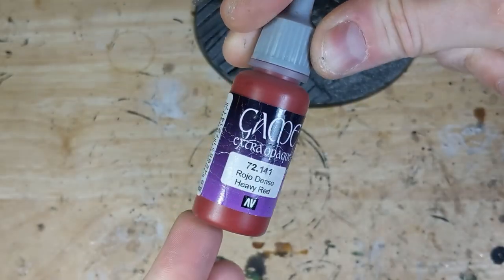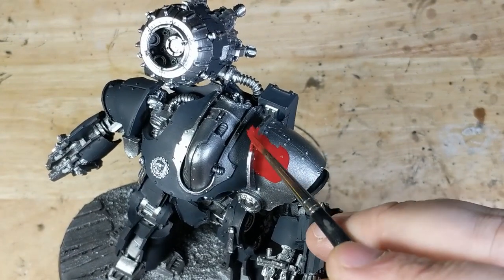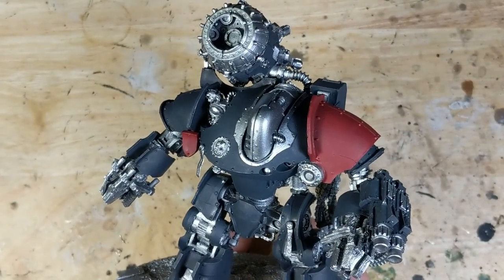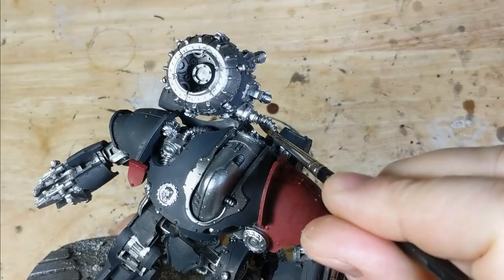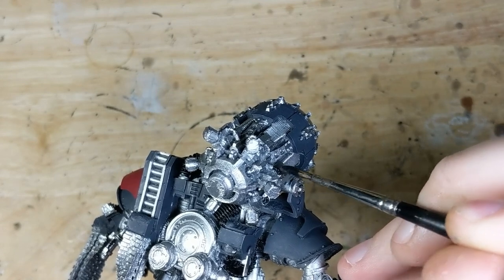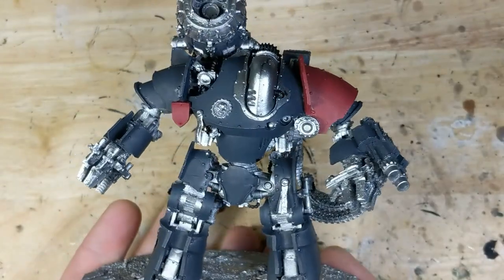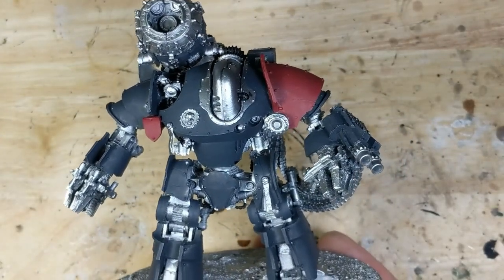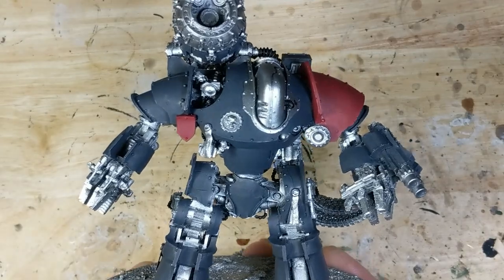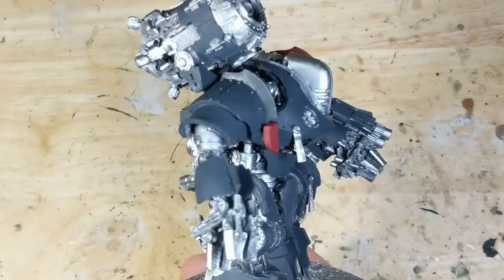I use Vallejo Game Extra Opaque Heavy Red and paint in the left shoulder pad. To add a small counterpoint to the other side of the model, I do the heraldic shield in red as well. Next I'll use black and paint in all the hoses that detail the model. This takes a little while, but mistakes can always be corrected later, so I don't worry too much about perfect accuracy. This now defines all the main materials of the model: grey for the armor with red accents, silver for the metallics, and black for the hoses. There are minor details like the skulls, purity seals, and lenses that will get their own colors later, but for now this basic composition allows me to think about where I want to place an accent metallic to break up all this endless silver.